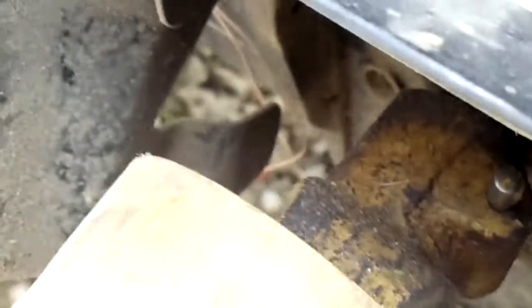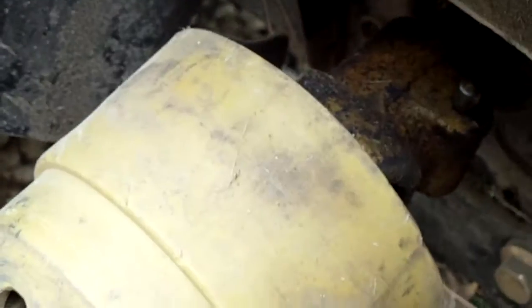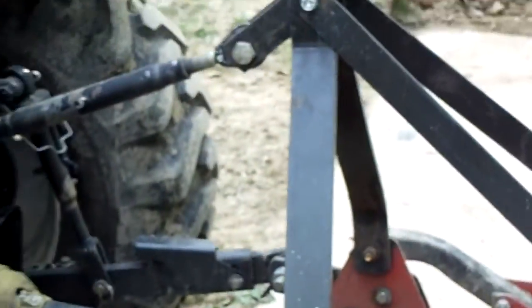If I zoom in here you can see there's a little release pin right here — you just press that in and that'll release it from the splines down there, and then I can slide that off of the shaft and get the shaft loose. That way I can get this thing completely off of here.